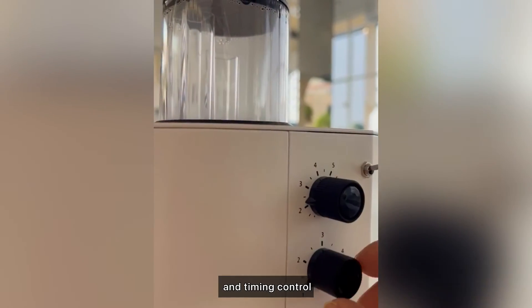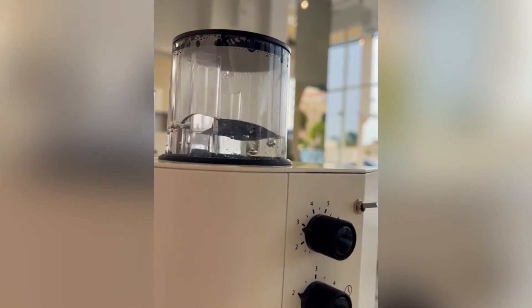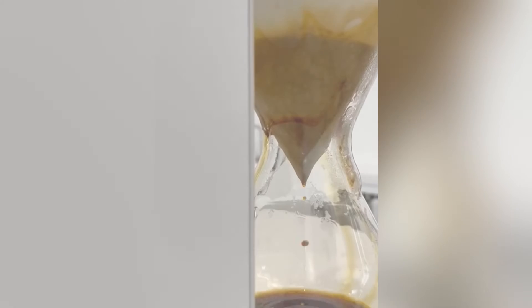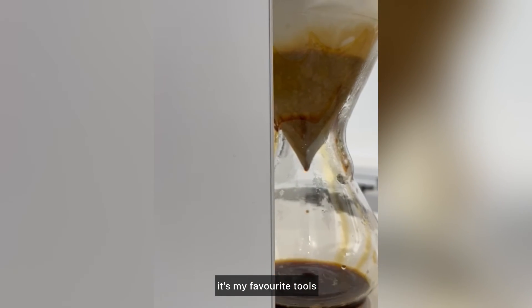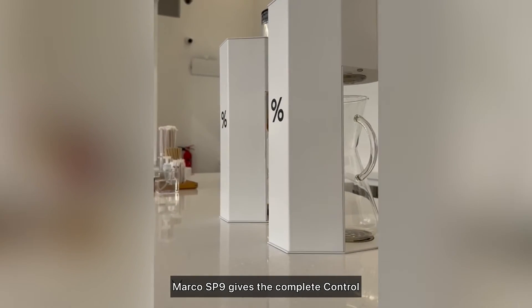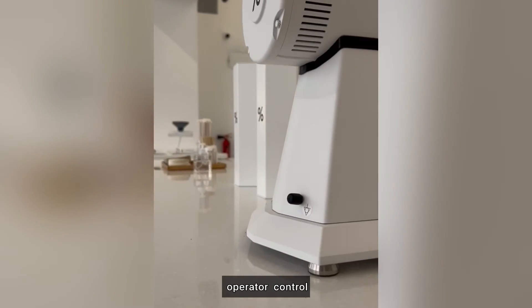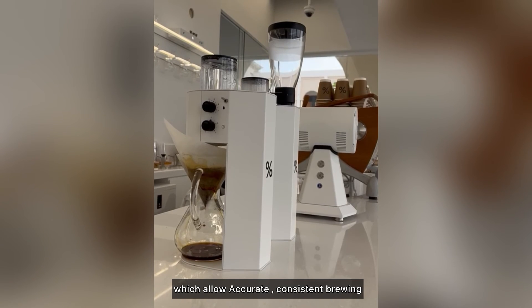The degree of temperature and timing control can be set precisely. As a barista, it is my favorite tool. The Marco SP9 gives complete operator control over the recipe, which allows for accurate and consistent results.